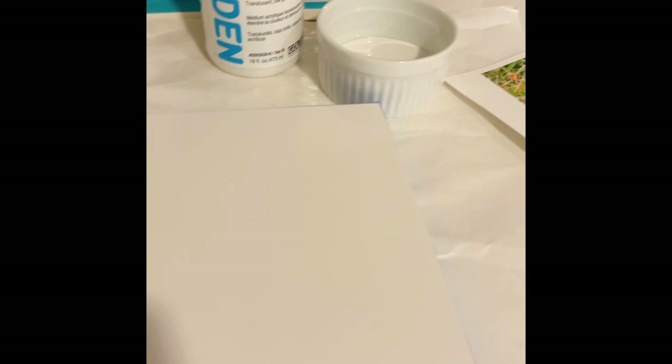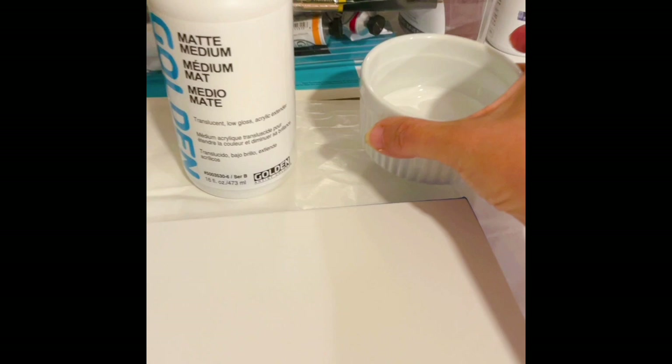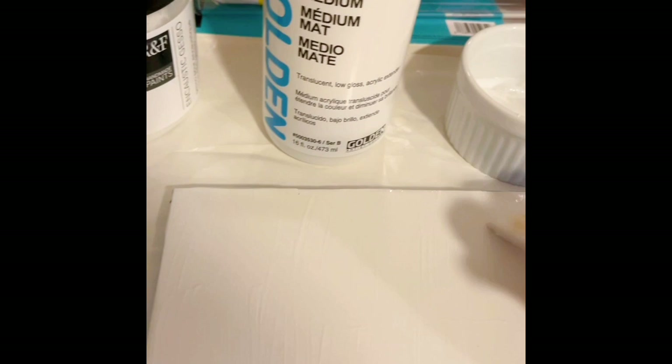So the next thing I'm going to do is take matte medium — I've already poured some of it into this cup — and I'm going to apply it. I think I've covered that pretty well.